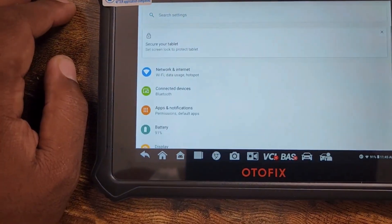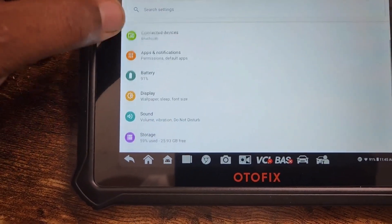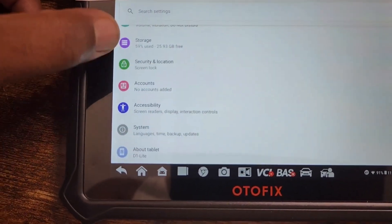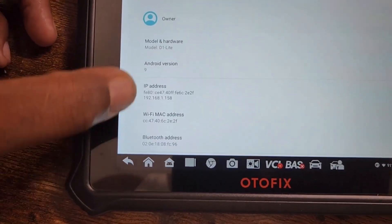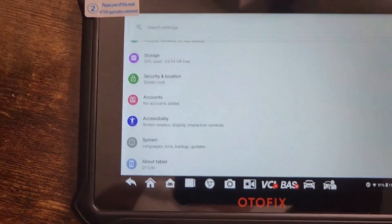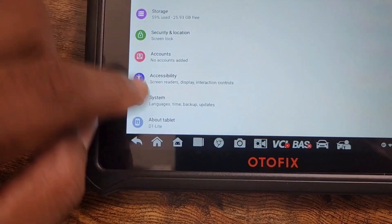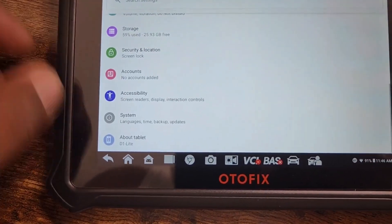We also have settings, email, and this runs on an Android system. So we have network, connected Bluetooth devices, apps, battery life, display, sound, storage, security, location, accounts, accessibility, and system. It runs Android version 9. You connect Bluetooth to that wireless adapter.